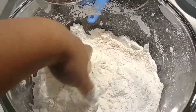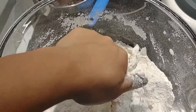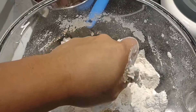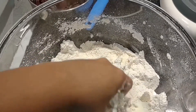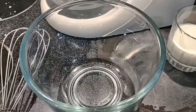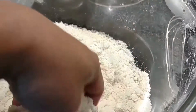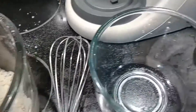It's nice and noisy! We'll just mix the butter until it'll be crumbly. Okay, so it's crumbly now — the butter is mixed into the dry ingredients.